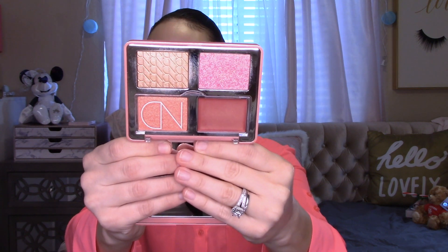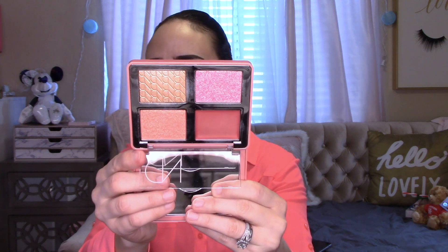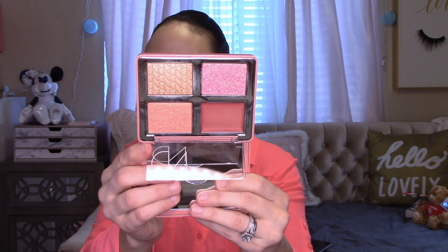On the inside you've got a mirror and four pans of product. The silver inside is very shiny. Just like her other palettes — including the Diamond and Glow large palette — there's a little cover to help protect the cream products from the powder products so they're not mixing together. You can see the four pans right there.